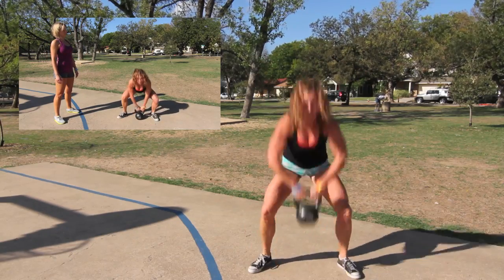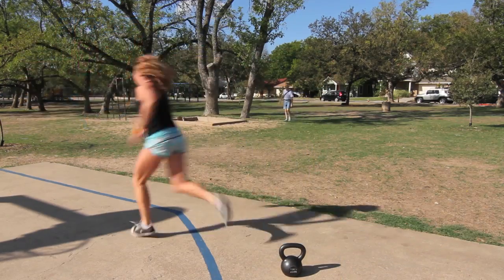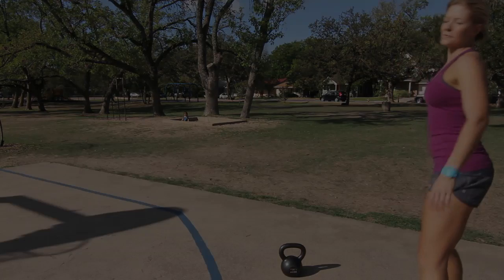One more time. There you go. That's the sprawl to sumo deadlift high pull. And time. Nice work.